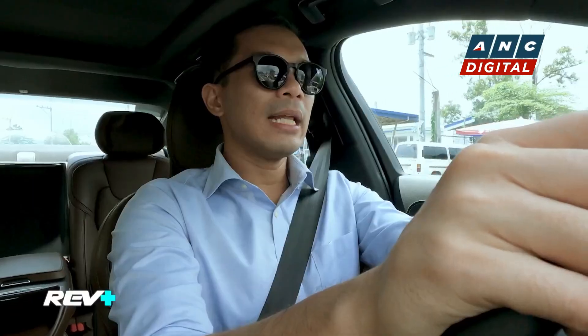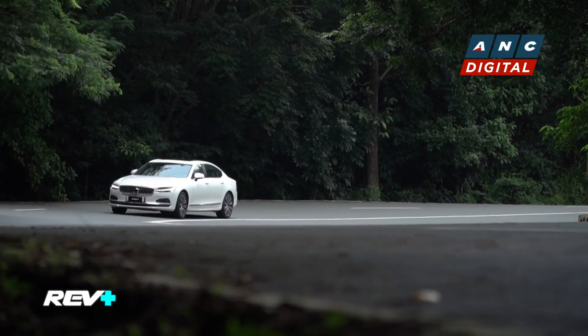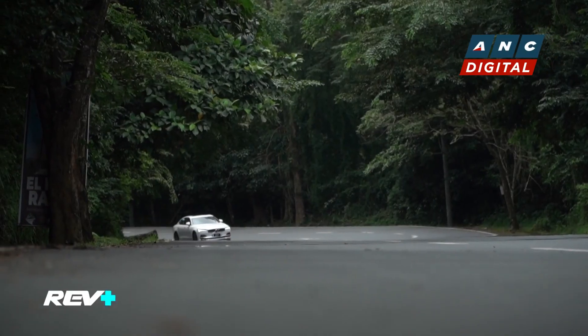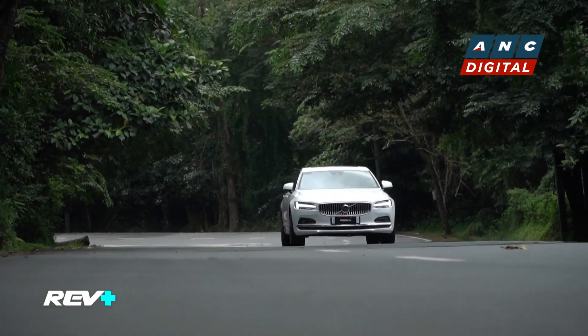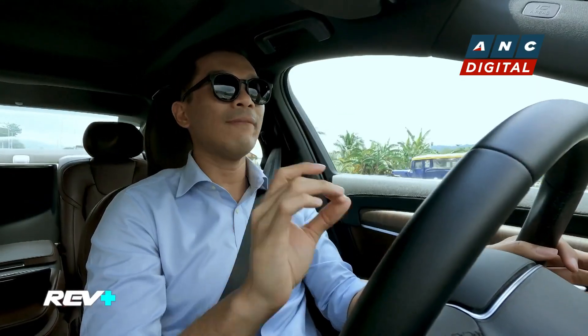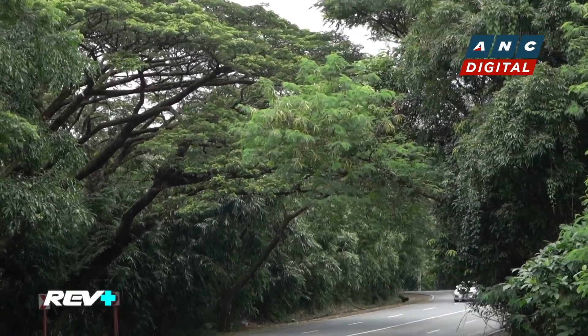Another standout feature is the Active Pilot Assist. Basically, it's like cruise control — it adjusts to the speed in front of you and you can set a speed for it. But the more interesting feature is that when you use your turn signals to change lanes, the car can change lanes for you as well. It feels like autonomous driving, especially on highways, but you always have to keep your hands on the wheel so the car knows you're still active.